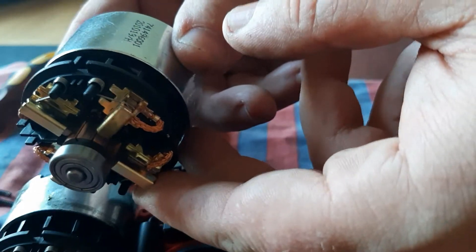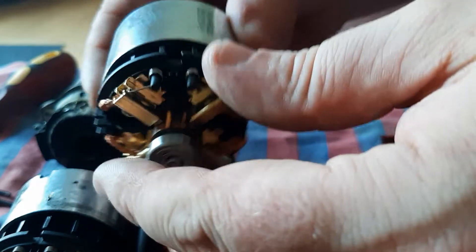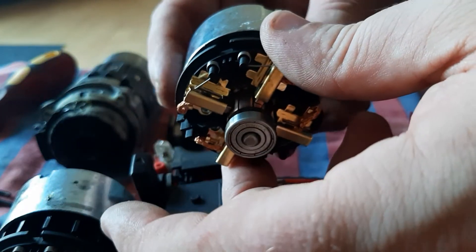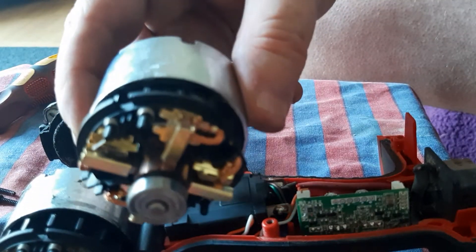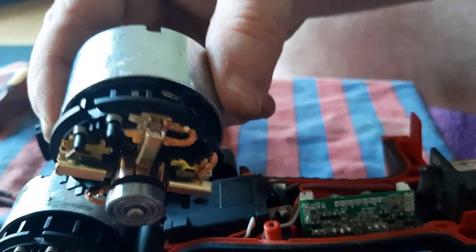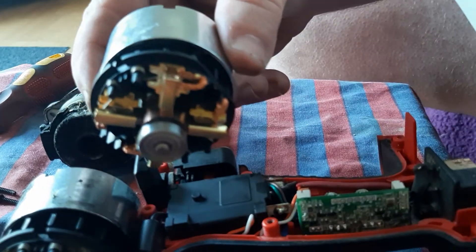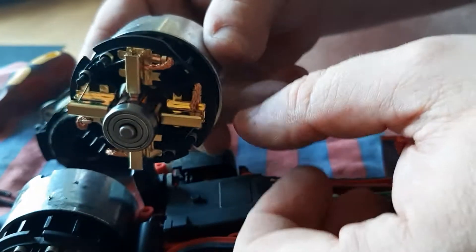This is the new motor with brush assembly attached, and it should slot straight in. I got this on eBay from a power tool centre in Liverpool — it's very good. I thought I was just getting the motor, but I actually got the motor with the brushes attached as well. Just put in the model of the drill and look for the motor assembly to get it.